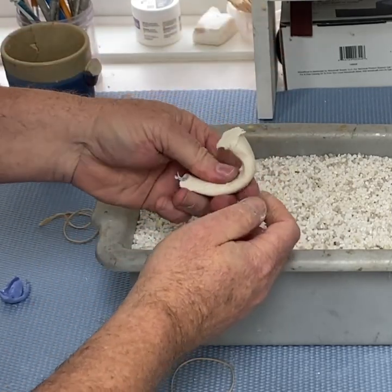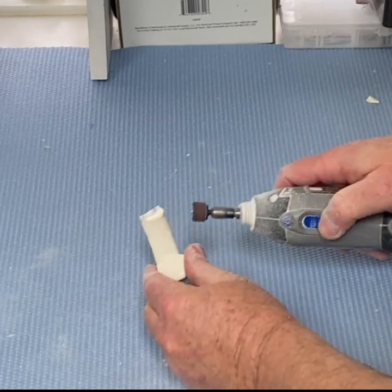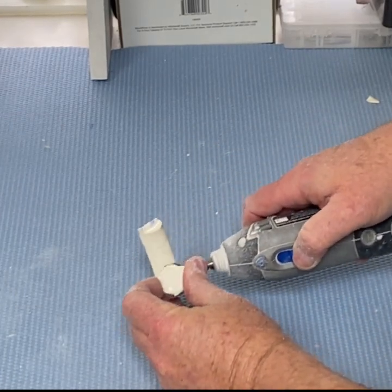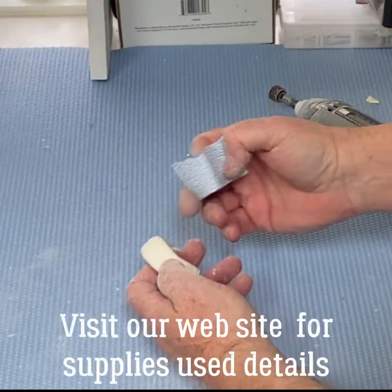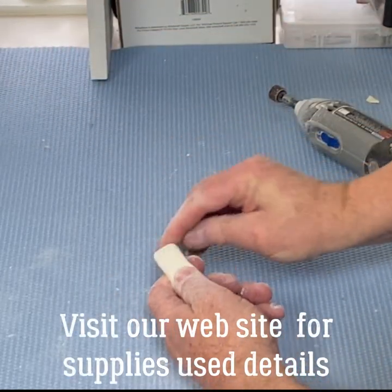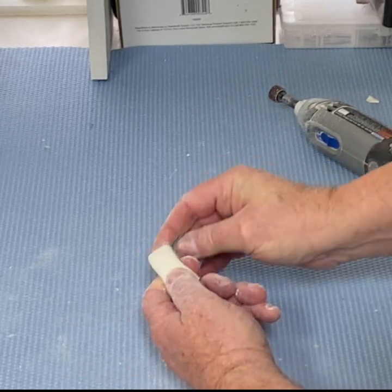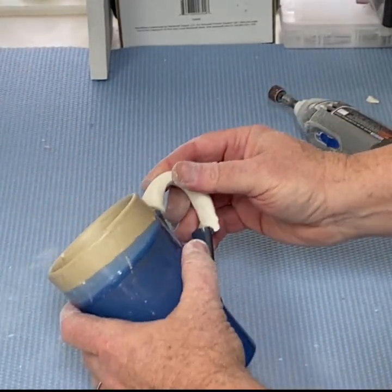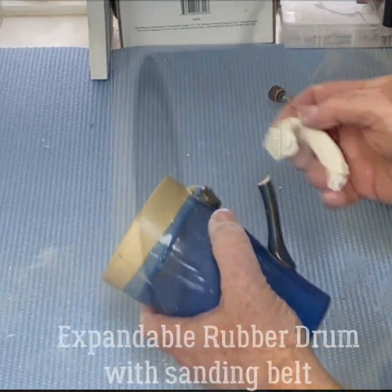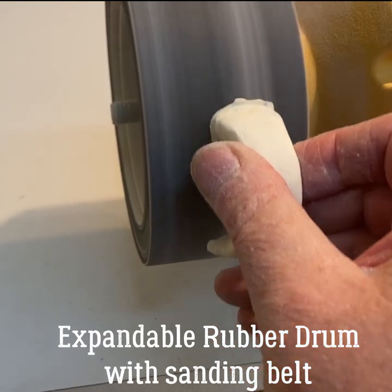I got the general shape. There are some imperfection parts that I need to grind off using sandpaper — this one is 220 grit.